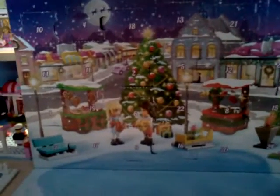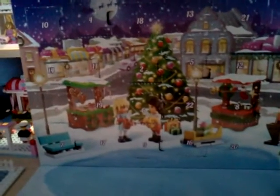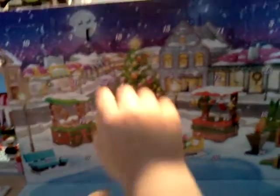Lego Friends Advent Calendar, Day 17. Let's open it up.